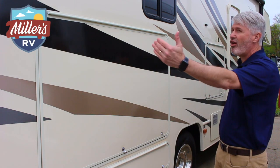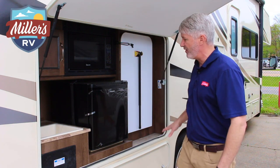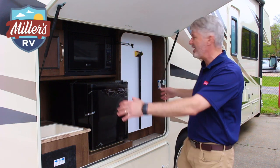Outside we have a really long awning on the 32 foot, and that is important because you've got a full outside kitchen with a flip-down table, refrigerator, microwave, and your own sink outside. So a great outside kitchen area.